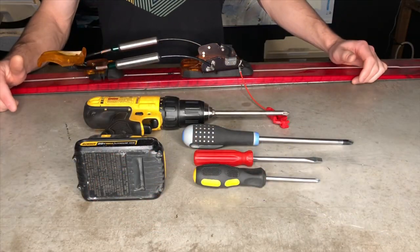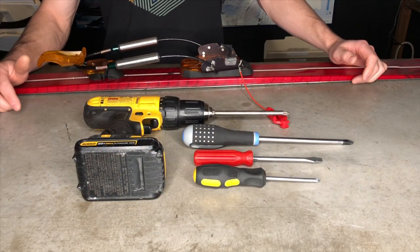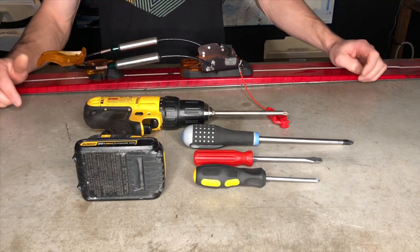For more advanced adjustment you're going to need a small Phillips head screwdriver, a flat head screwdriver, and a posi drive screwdriver.